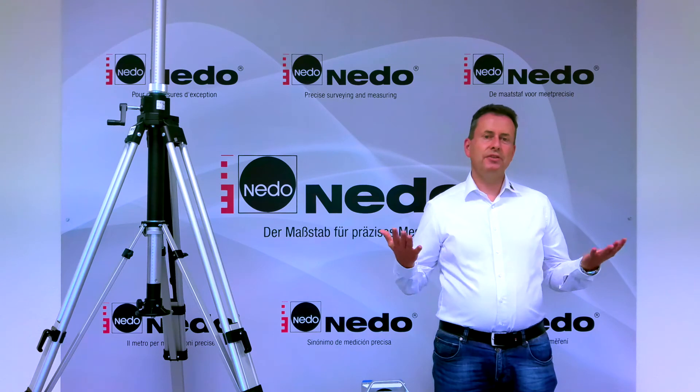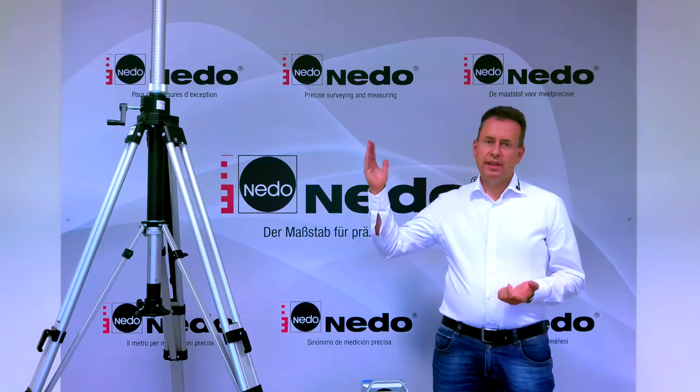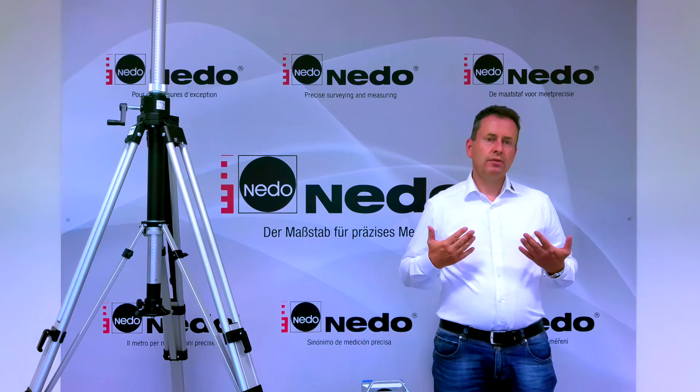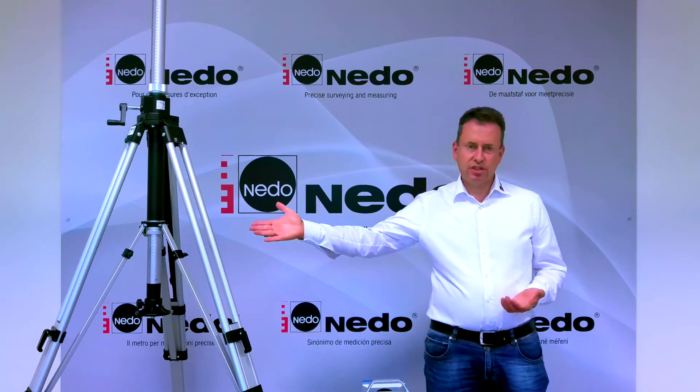Hi, I'm Frank and today I would like to show you how to attach a 3D laser scanner in upside down mode to a Nido 2-way industrial line elevating tripod. To get started, set up the Nido 2-way industrial line tripod with the elevating column positioned like this.